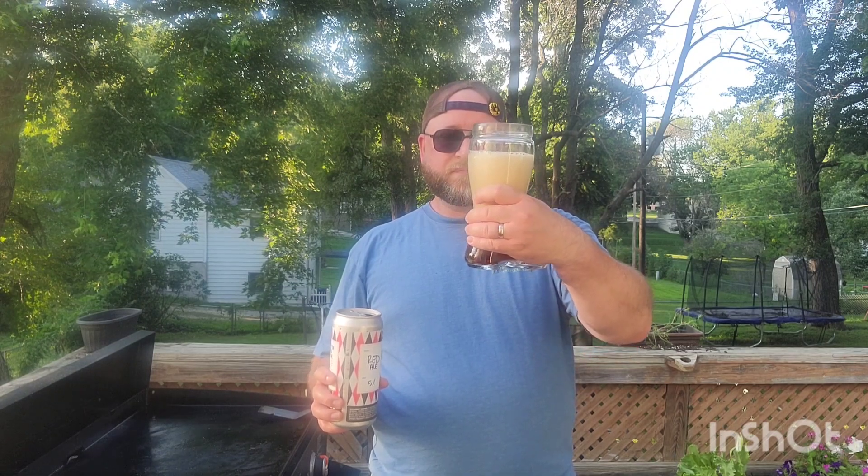There's a hard pour that I did not intend. That is all foam and not a lot of beer. Well, while I'm waiting for the head to die down, I better give it a sniff. Oh yeah — smell those caramel notes. That's really all I'm picking up, like the caramelized malts.